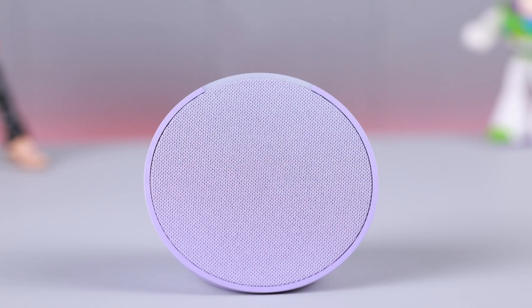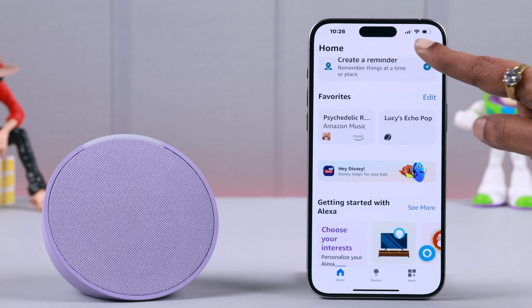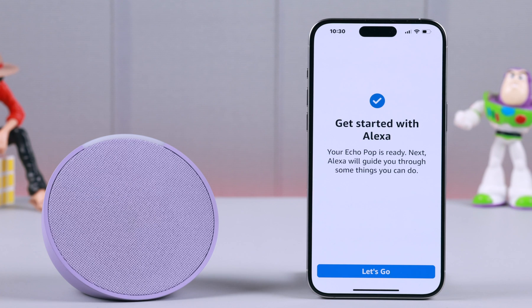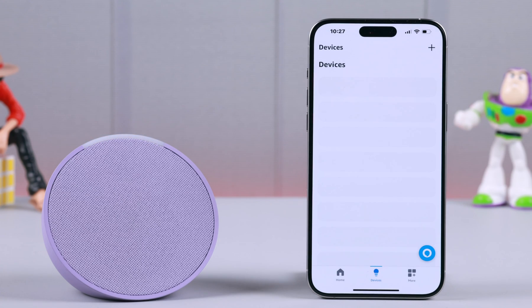If you are selling or giving away your Amazon Alexa Echo Pop, you need to unpair and completely remove your smart speaker from the Amazon Alexa app. In this video, we are going to show you exactly how to de-register this device, which you can also call Hard Resetting Echo Pop from the Alexa app.